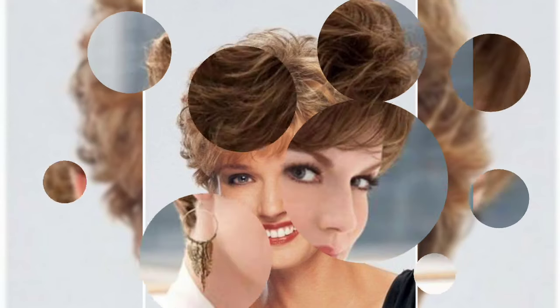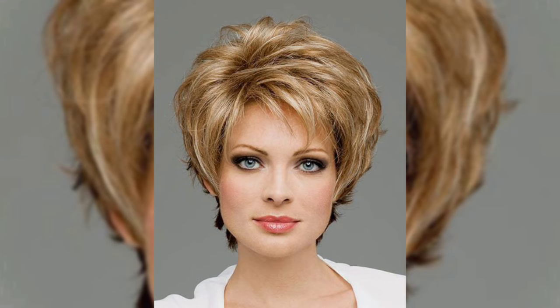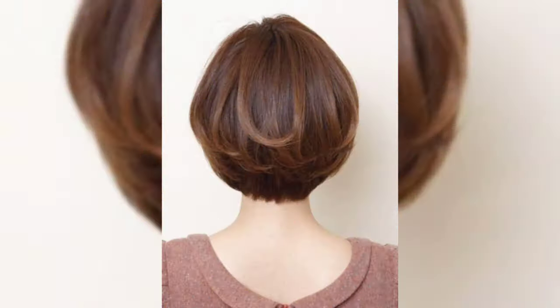Hello everyone, welcome back to my YouTube channel Fashion Curly Hacks. My dear friends and subscribers, how are you? I hope you are all fine and doing well.